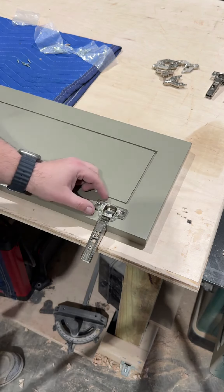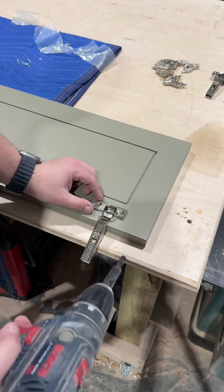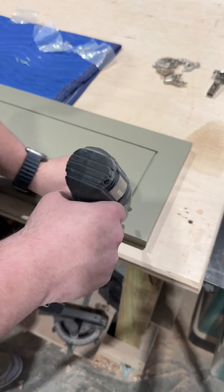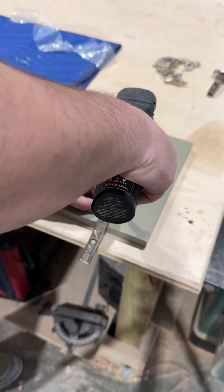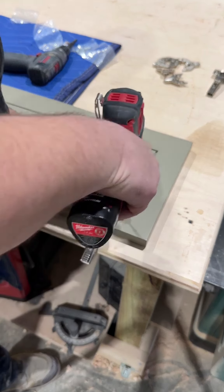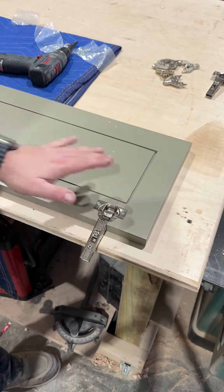Next thing to do is to line up your hinges. You can measure it, mark it, do whatever you do — I use my eyeball. I trust my eyes to get a straight line within about half an inch or so. I just use my eye, get it lined up, and then pre-drill the holes. Once the holes are pre-drilled, come back with the screws and zip them in. Then repeat that for the other two.